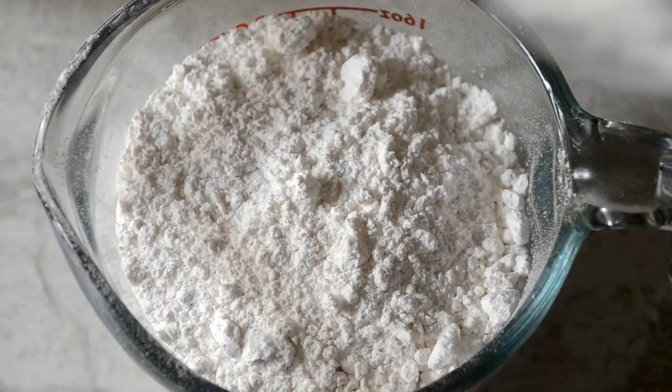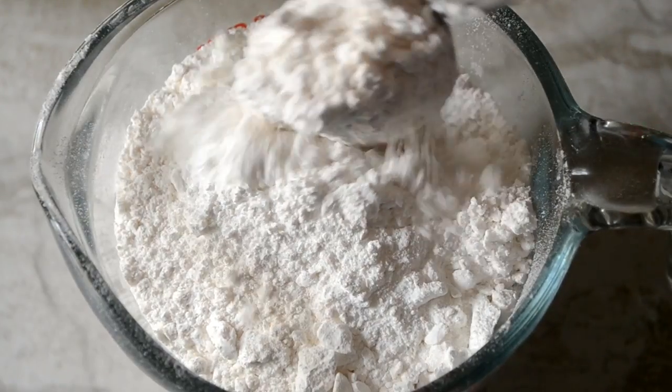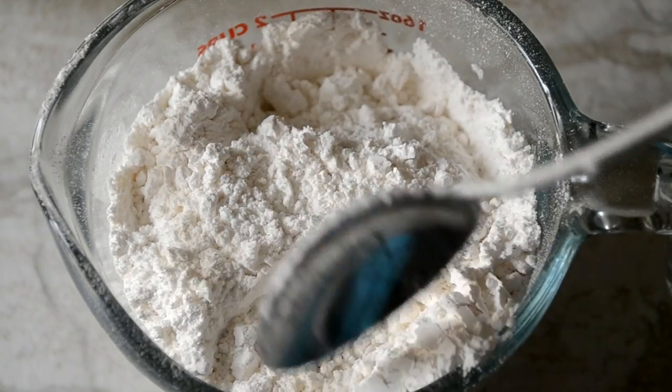Here I have some cake flour and I'm adding in some baking powder. Now we're just going to toss it together a little bit. We're going to pretend that we sifted this flour just so the pro bakers will let us live — but nah.